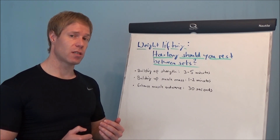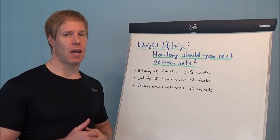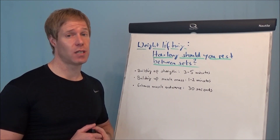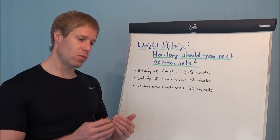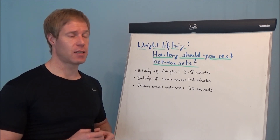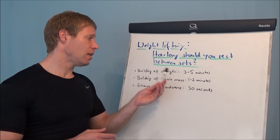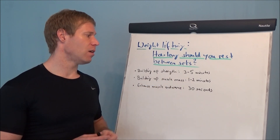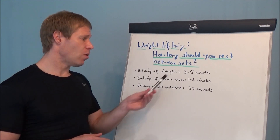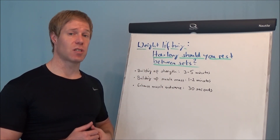The reason is because you need to wait until your body replaces the energy again. Energy is the ATP or your creatine phosphate. As soon as this is replaced, you can do the next heavy set, and this takes up to 5 minutes. Sometimes heavyweight lifters even wait for 7 to 8 minutes between sets. This training is more for the powerlifters, for the strongman.